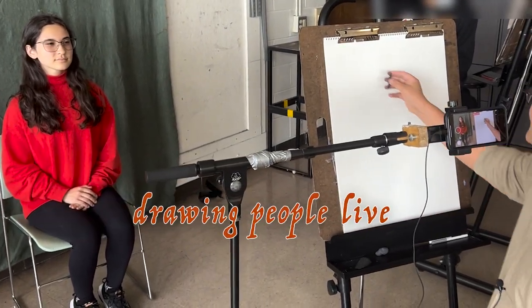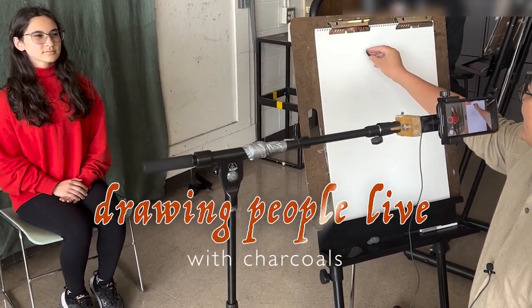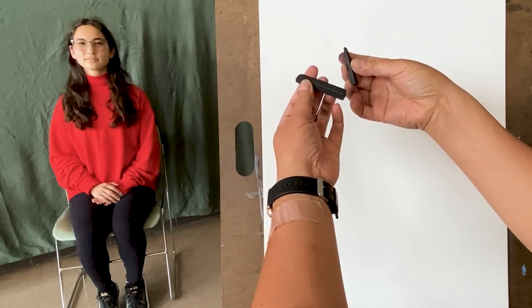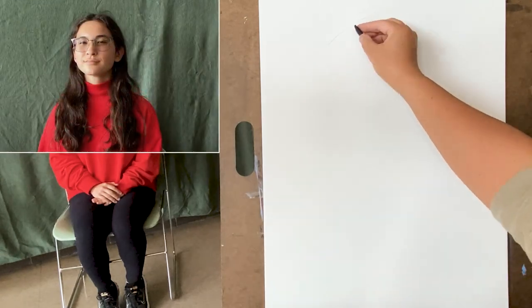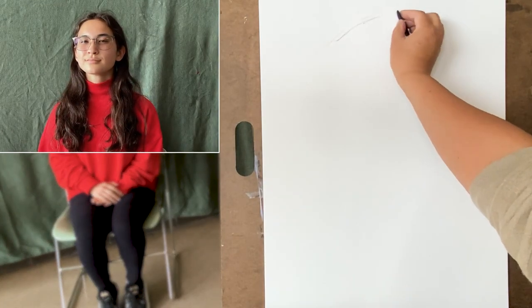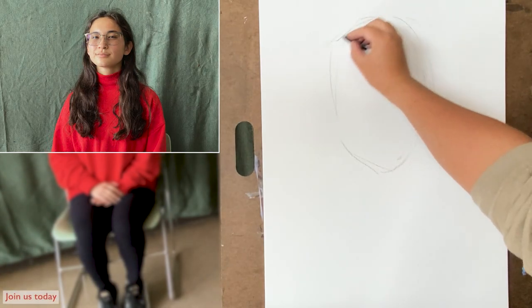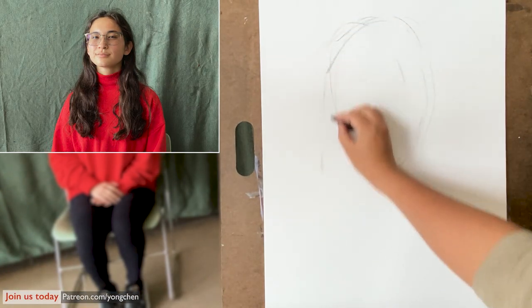I'm going to use the 10 minutes to draw Jin and I'm going to start looking at the whole composition. I'm using a compressed charcoal stick and if you don't press it too hard you'll be able to erase or adjust anything. So I'm going to roughly just freely draw.